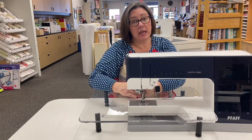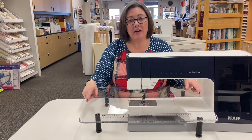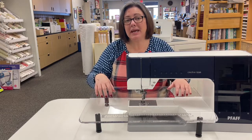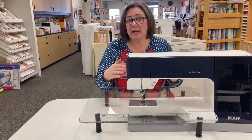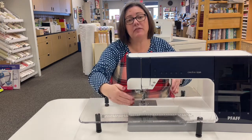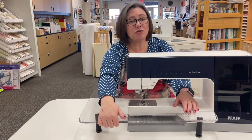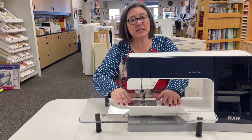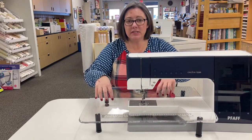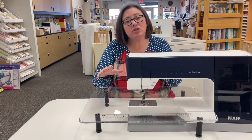Another option to the manufacturer's branded extension tables are these Sew Steady tables. These are made of a heavy duty acrylic material. They have adjustable feet on them and are custom made to fit your machine. All you have to do is tell us what machine you have, tell us what size table you want, and they custom make it to fit the bed of your machine perfectly. They still have the rulers on them, and some of them you can even get little drawers in them. With the manufacturer's extension tables, you're pretty much locked into whatever size they sell. With the Sew Steady tables, they come in multiple different sizes so you can customize it to what suits your needs the best.